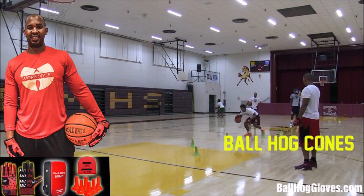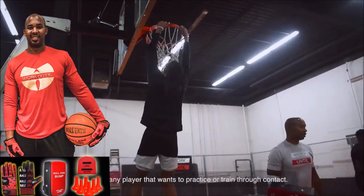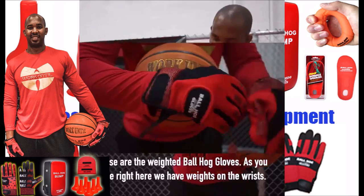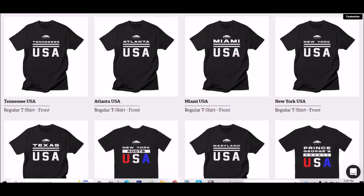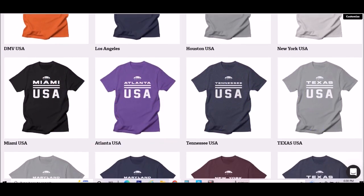For the Ballhawk ball handling gloves, cones, bump pads, and shooting aids, go to BallHawkGloves.com for all your sporting goods needs. You have weights on the wrist. And make sure you go to Workuntil.com to get a t-shirt that wraps your city or your state.